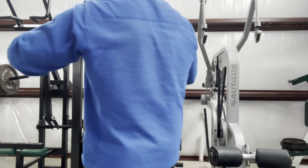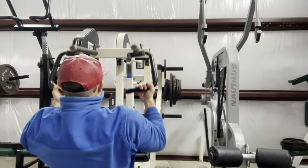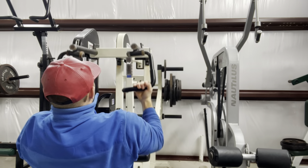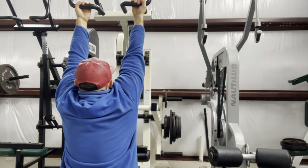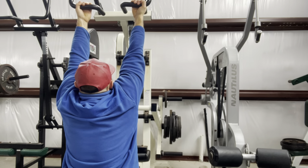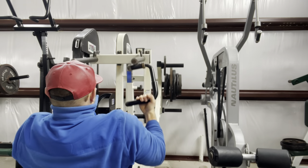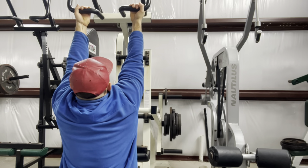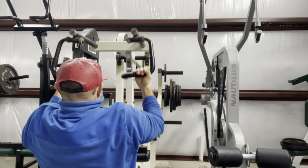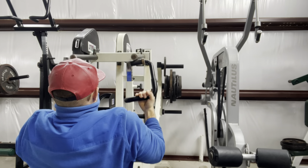I'm looking for 10 to 12 to 15 reps on this, then I move into a pull down movement. This is the Strive plate-loader pull down — I'm going to superset from facing in to facing out, from an underhand to a neutral grip. I'm kneeling in front of the machine; you can certainly sit on it, but I like the way the strength curve feels when I kneel facing in. The underhand grip is one of my favorites on this machine — looking for about 10 to 15 reps.